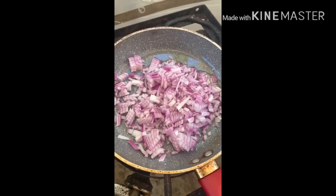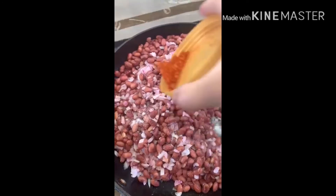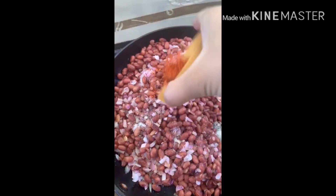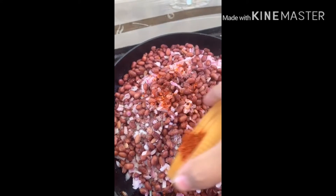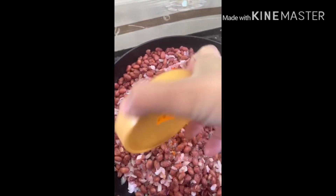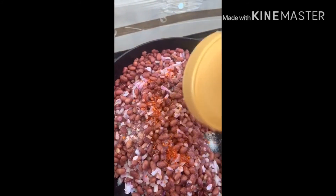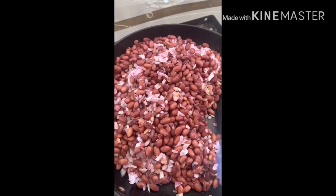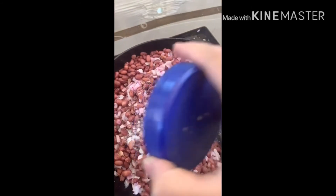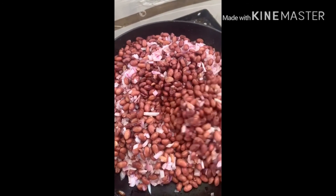I will leave it a few hours to cook. I will add beans — I put the beans on before, so if you want, you can skip them. I will add the beans and mix it a little so that we can mash it all together.